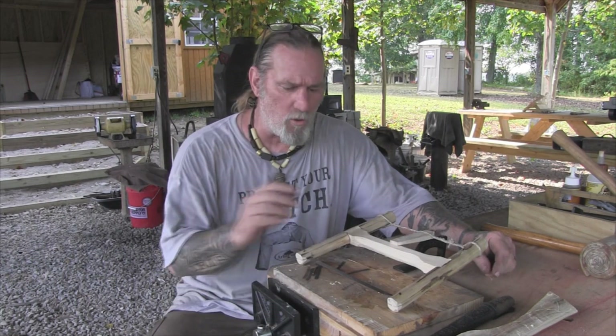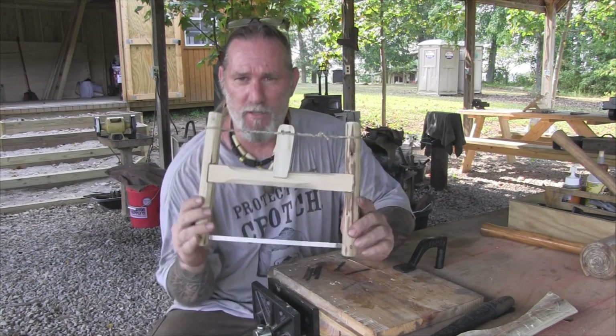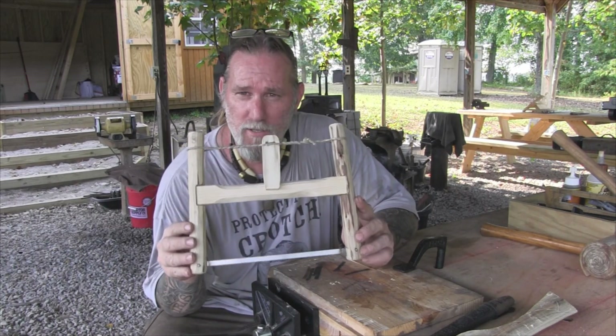Afternoon guys, I'm Dave Canterbury with the Pathfinder School, back with another in our green woodworking series. What we're going to talk about today is making a miniature bucking saw.